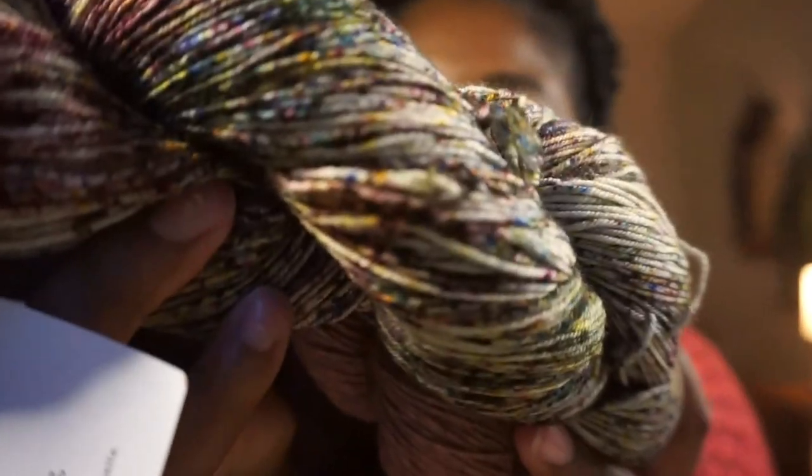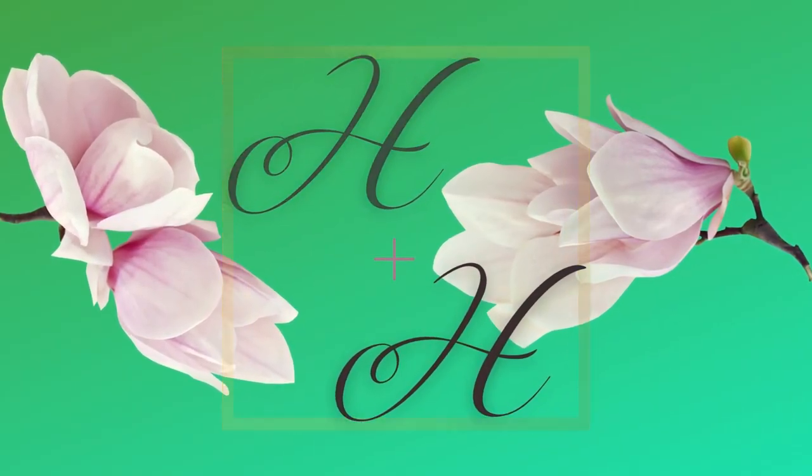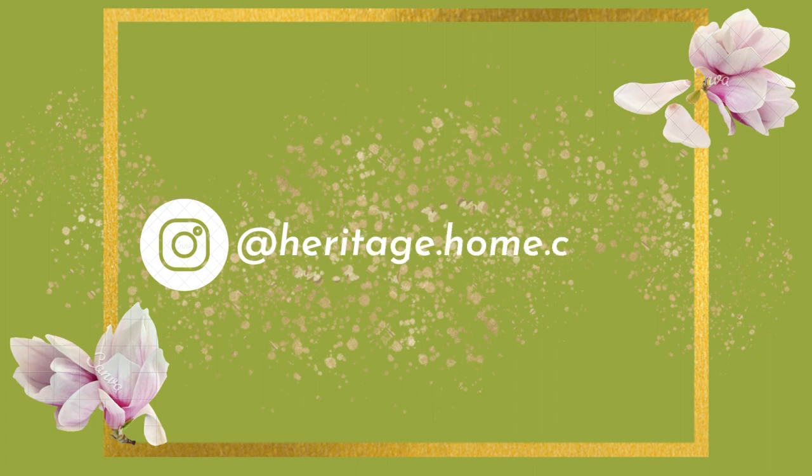Look at this yarn! Hey everybody, welcome back to the Heritage and Home Crochet Podcast. I'm Deja, the host, and I'm so happy to be here with you today. I've been yarn shopping and I kind of got a lot. I'm glad because it was such a great deal, and it's going to put some life into my yarn stash and give me some inspiration for the season. Without further ado, let's get started.